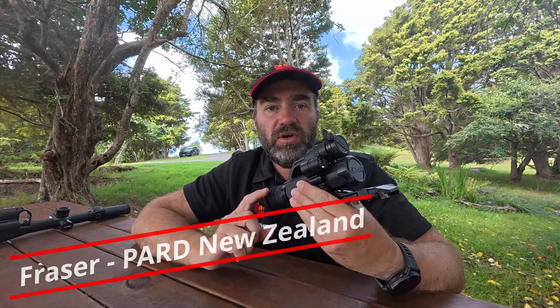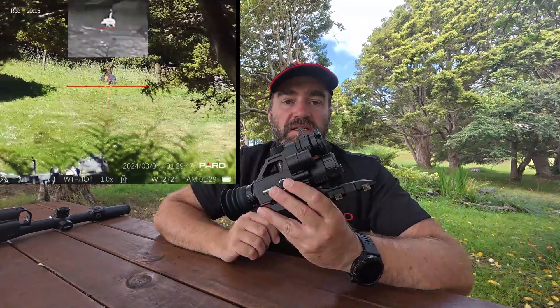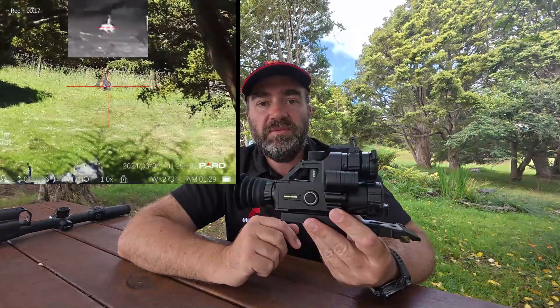Hi and welcome back. Let's have a look at the brand new PARD Mini Landsat. This is a multi-scope, so you've got night vision, day vision and thermal, all built into one, much like the TD series and the Compat Landsat series as well. This is the Mini.